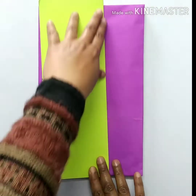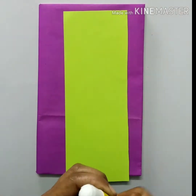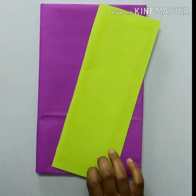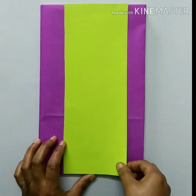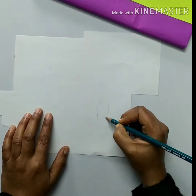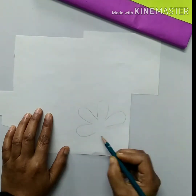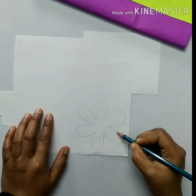Then take a green color A4 sheet and double fold it like this, cut it in two parts, and paste it on the cover at the middle. Then draw a shape of a flower like this, then cut it.